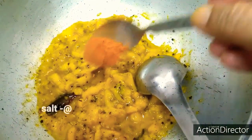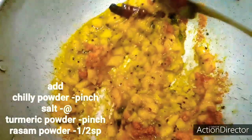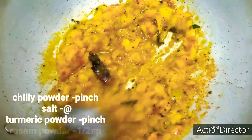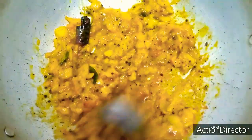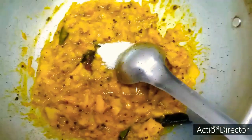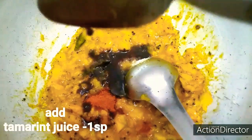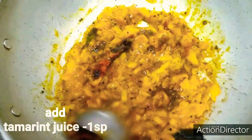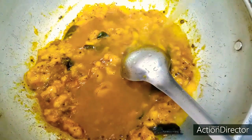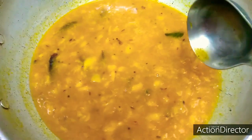Add 1 to 2 spoons of water. I am going to add a little bit of salt. I will make it in the pan with a small spoon.